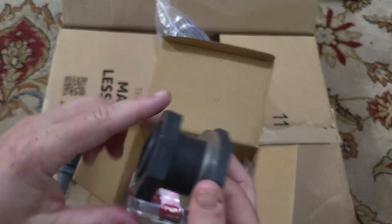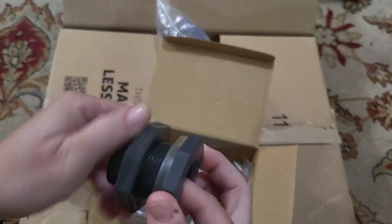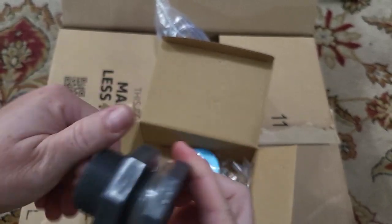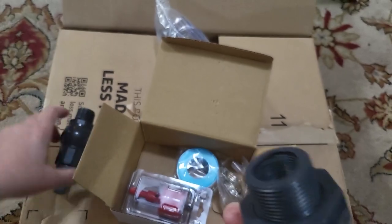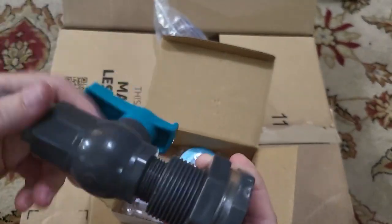I was going the wrong way. So you're basically going to tighten this all the way down between this and the rain barrel side. And then you're going to take this spigot, and the spigot is going to then go inside here.